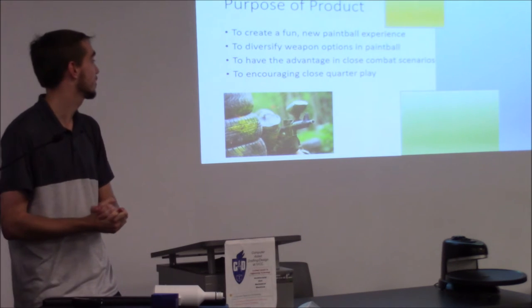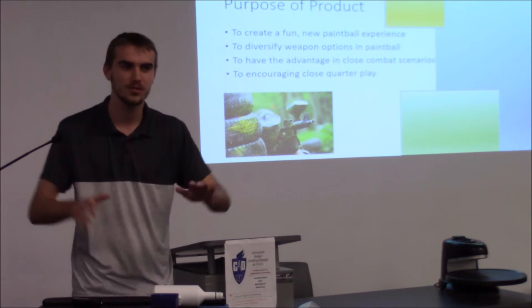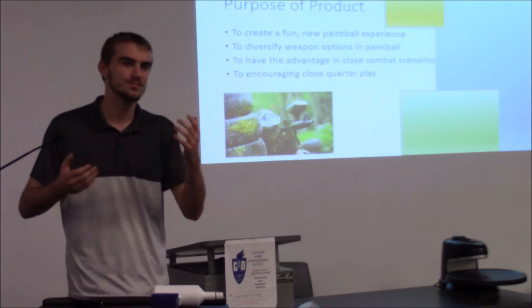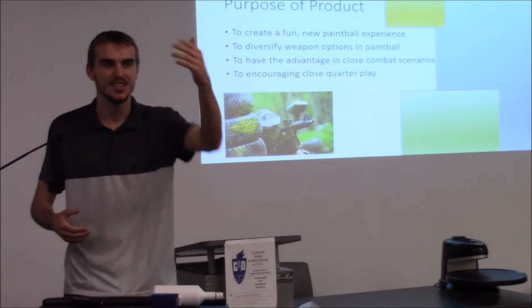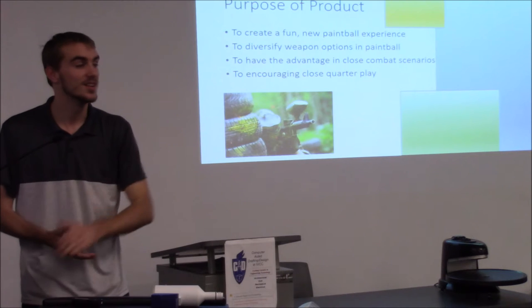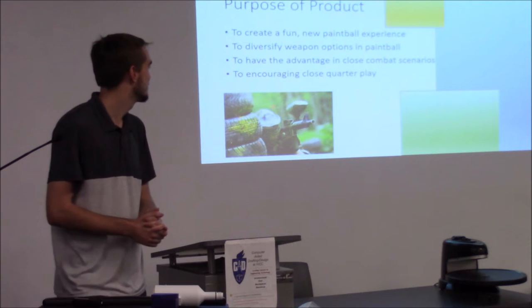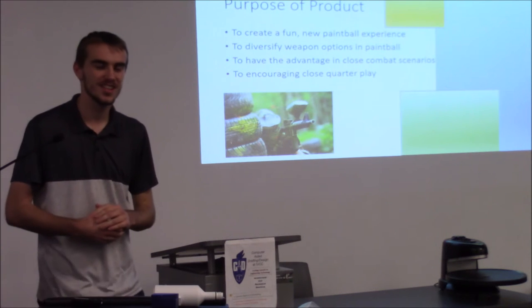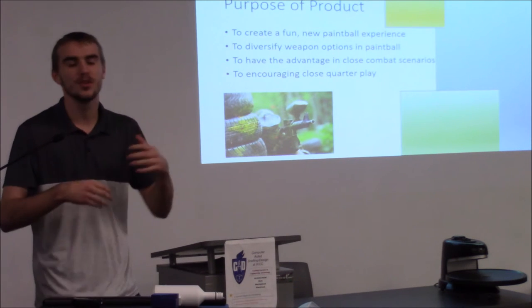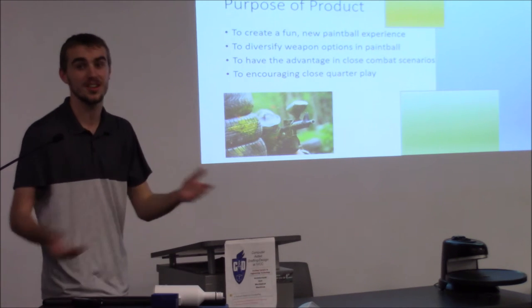To potentially have the advantage in close combat scenarios. When you're playing paintball, it's not really often that you get super close to each other — you're usually separated while shooting. It's also to encourage close-quarter play because you can have some people up front and some further back. You can get up close to someone and shoot them and it's not going to hurt them too much, and you could get a few more people than just one.